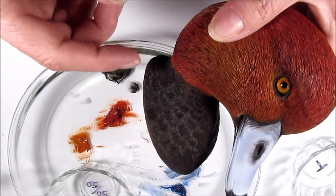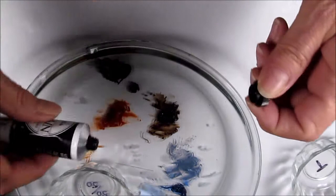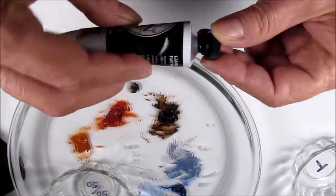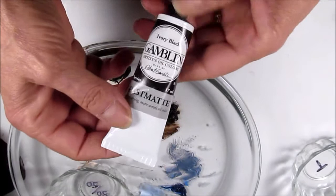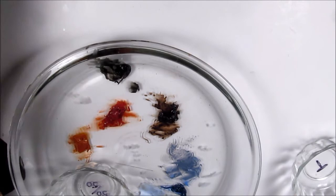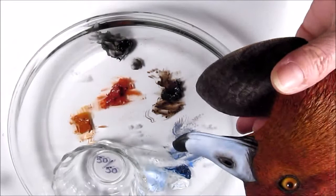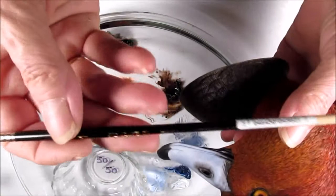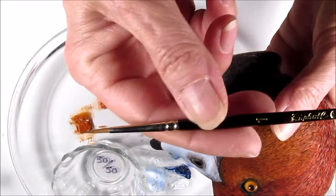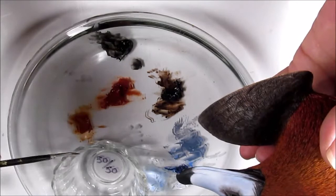Now I'm going to be adding the ivory black to the outer edge of each one of these breast feathers to give it some depth and pop the color. I'm going to add a little bit more black — this is Gamblin fast matte, it dries faster than basic oil paint. I'm back with my 50/50 Grumbacher medium number one and turpentine, and I've got my fine Raphael number one Kolinsky sable with a really nice point on it still.